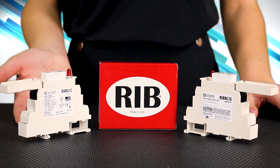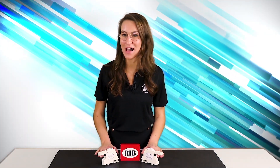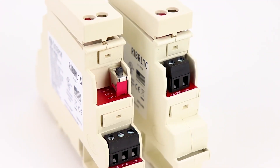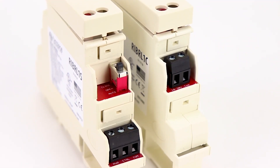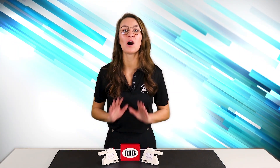They have hinged lids for access to replacing the multi-coil voltage socket relay. Some models even have coil-side override switches, such as the RIBRL1S. This could save you a lot of space in your panels.